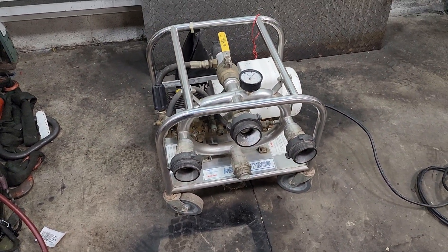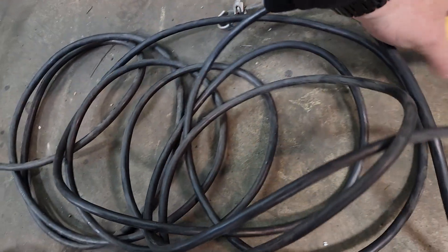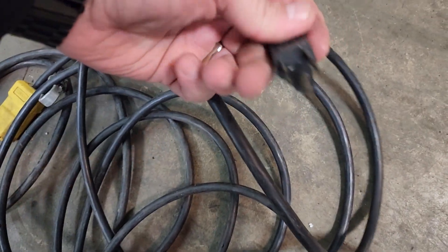Well, that's the unit. If you got any questions, let me know. I should just say it's got about 15 feet of cord and it is just a standard household plug.